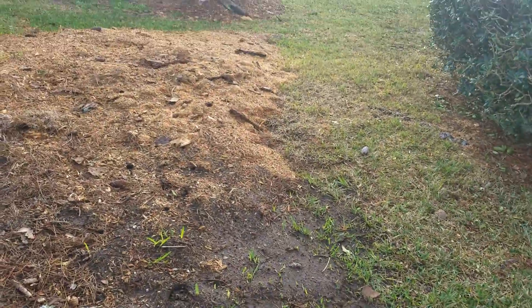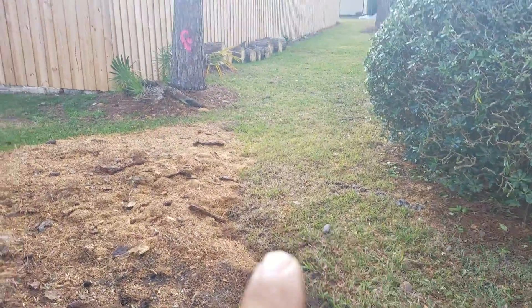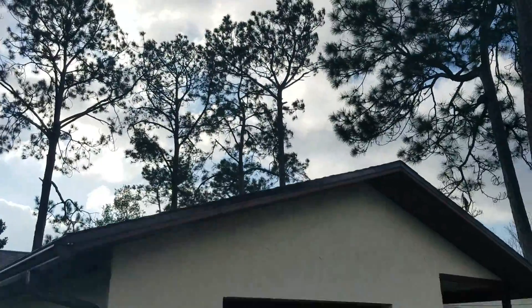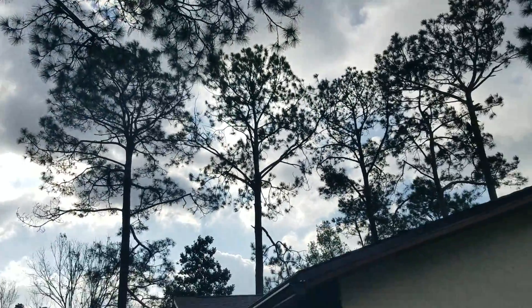We got the mess that they left behind and there's a root here. I guess we're going to change and do this pine. You see all that brush opposed to the one in the back, which was the $600 one — this was the $1,000 one. That's got a butt ton more brush, but we're going to go ahead and do that for you.